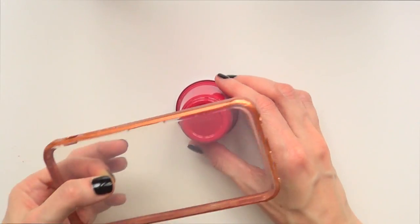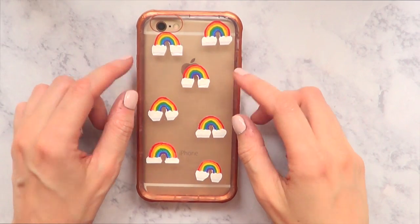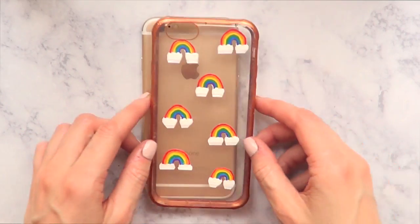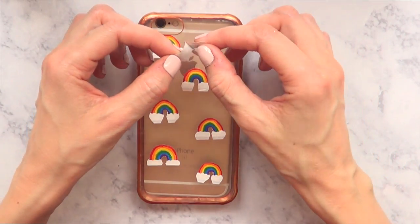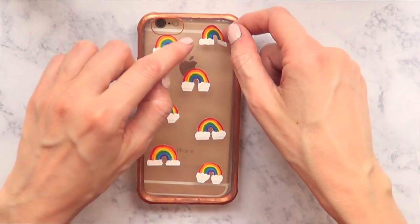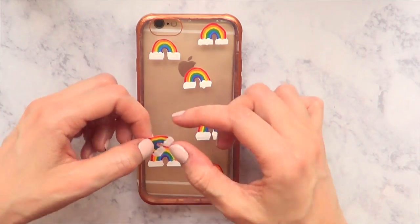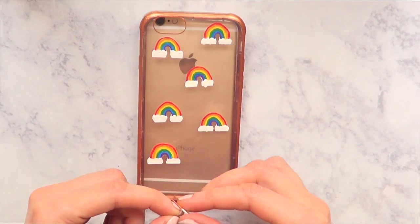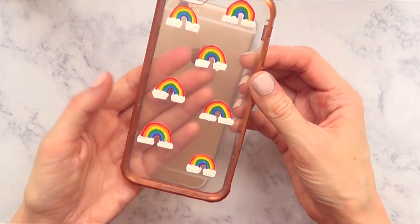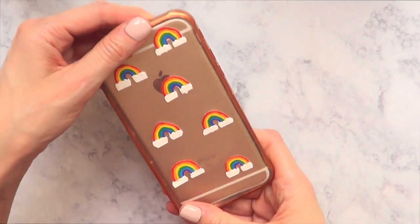I'm going to be using these mini cups — super cute and handy — to dry the phone case. Once it's dry I'm going to arrange the stickers without sticking them yet, then peel them off the backing. This is why I was telling you to work towards the edge of the peel-and-stick paper, because it's going to be a lot easier to remove that part. It can take ages if you work on the middle of the paper — you have to use your nails and stuff. You can add more stickers or fewer, make them bigger or smaller.